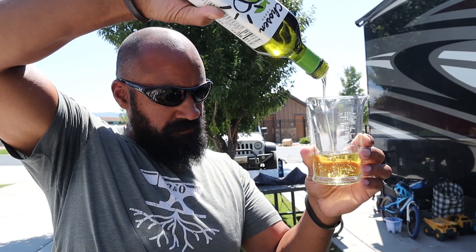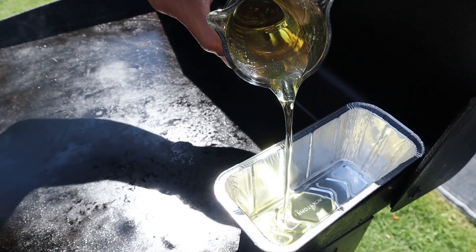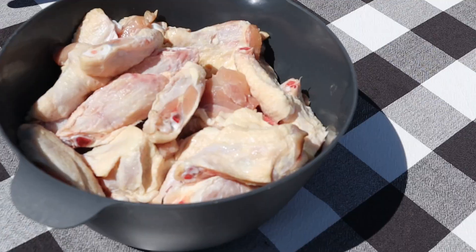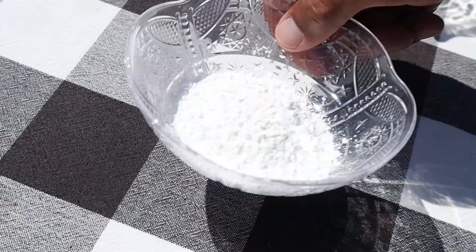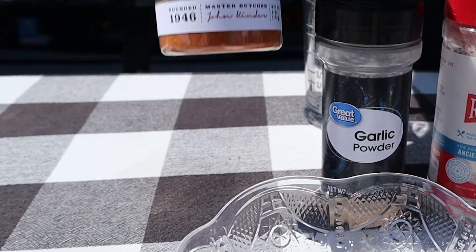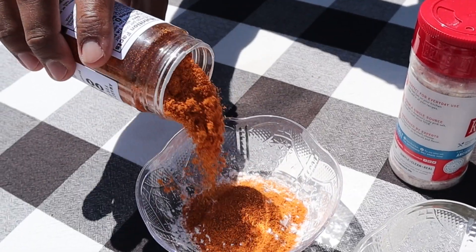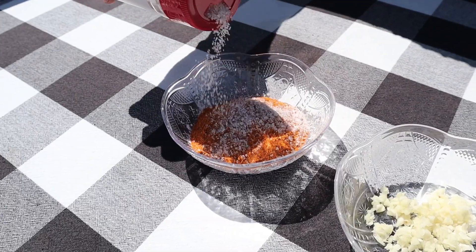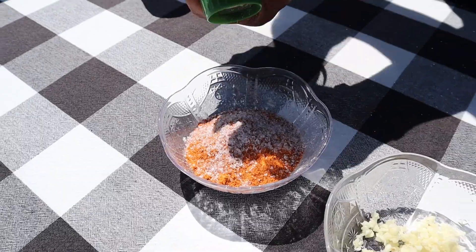The thing that makes these wings special is the chili oil. I'm gonna get two-thirds of a cup of avocado oil heating up on the griddle. While our oil is heating up I'm gonna get our wings ready. I'm gonna use some of Kinder's wood-fired garlic barbecue seasoning and add it to some cornstarch, along with some salt and some fresh cracked black pepper.